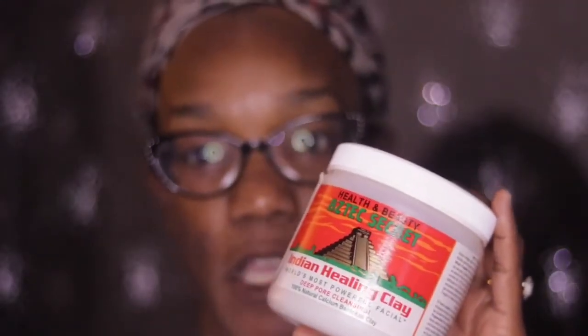It does say that you can mix this with either apple cider vinegar or water. For me personally, I have always mixed this with water — I've never mixed it with apple cider vinegar, so I don't know exactly how that is. For me, mixing this with water works perfectly.